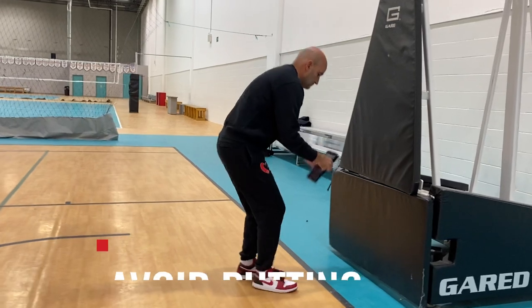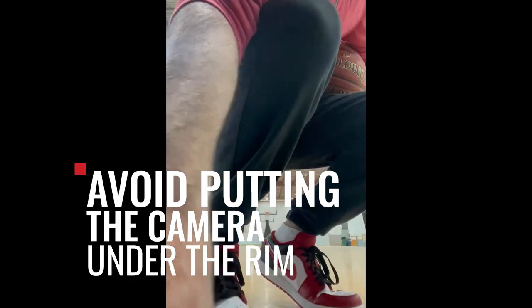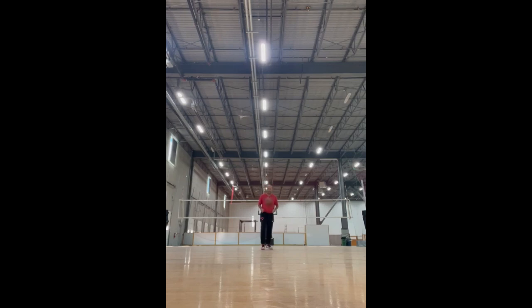Let's start with what not to do. Avoid putting the phone on the baseline underneath the rim and against your backpack. First of all, there isn't a lot that you can see from this angle of your shot, and you end up being so far from the camera that you can't see any detail.